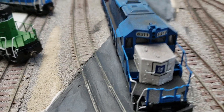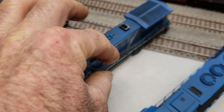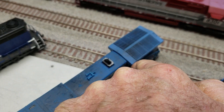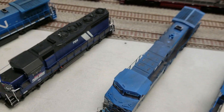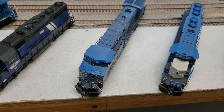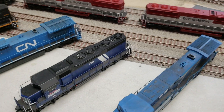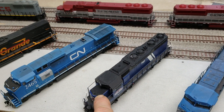The other thing about Kato is they made their handrails really thin and you get wavy handrails like it was in a minor accident — that's another thing about Kato I don't care for. And they could never seem to get the LEDs right; the latest SD-40-2s have orange headlights, which is really irritating.